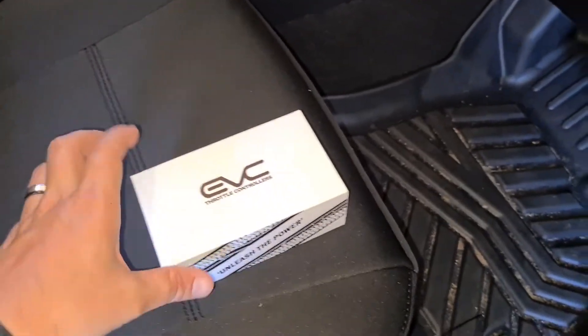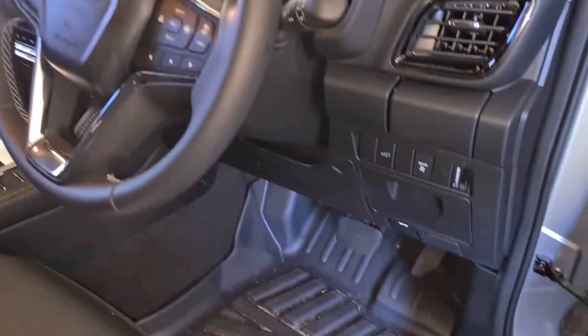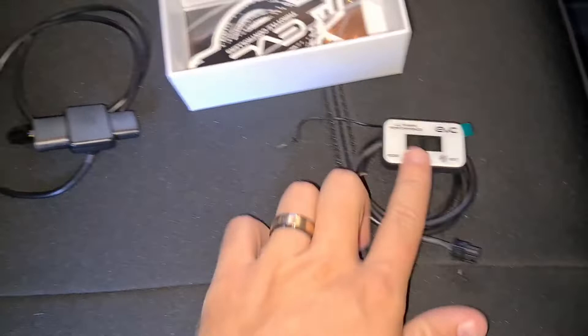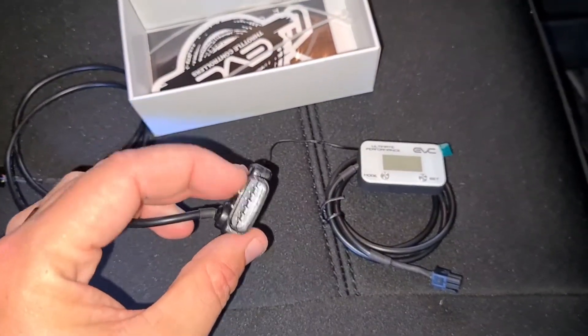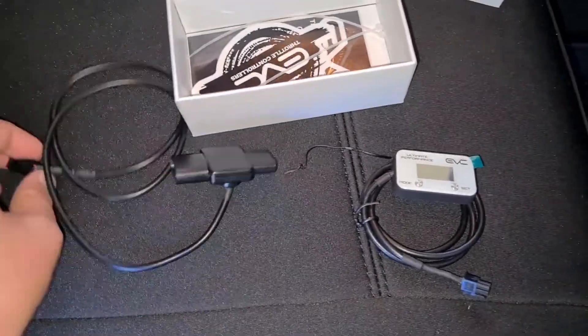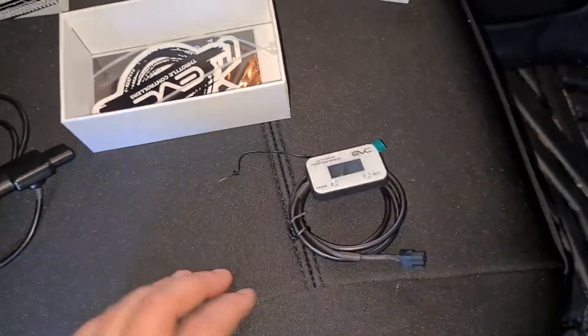Today I'm installing the EVC throttle controller into the new MUX. Included in the kit is the actual controller and a patch lead. This goes between your accelerator pedal cable — just a patch lead in between — and then this little connector hooks back up and gives you control over your throttle.